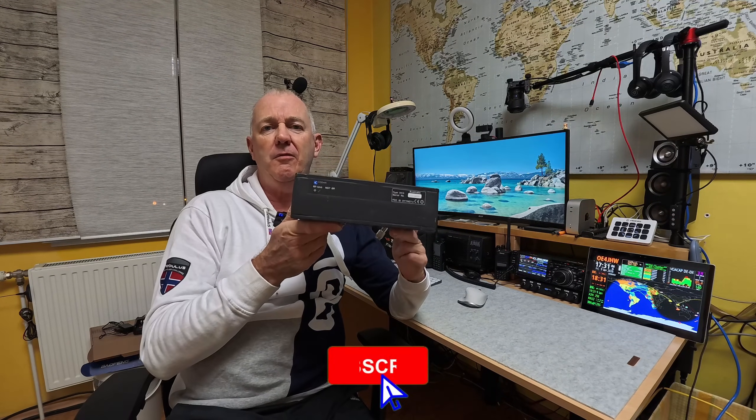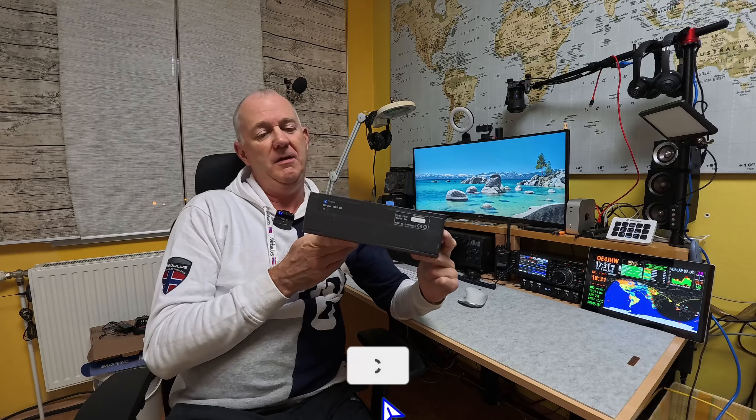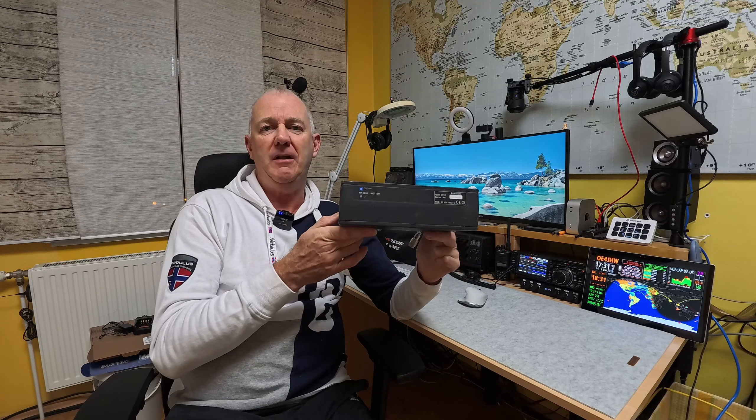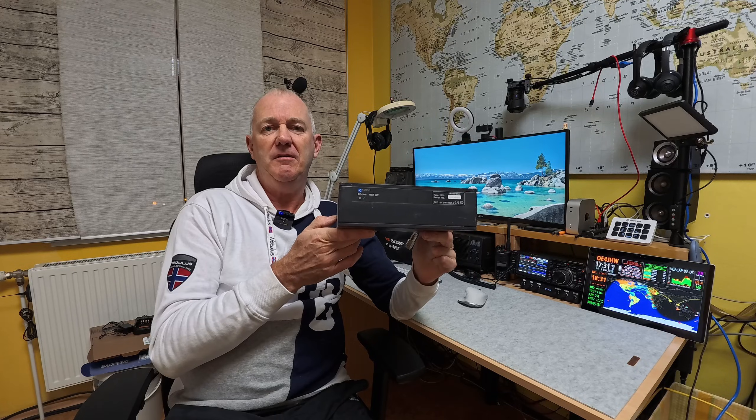Hey folks, thanks for tuning in. Today I have something from Down Under to look at. It's the Kodan NGTSR Type 2010 Professional HF Radio. Stay tuned.